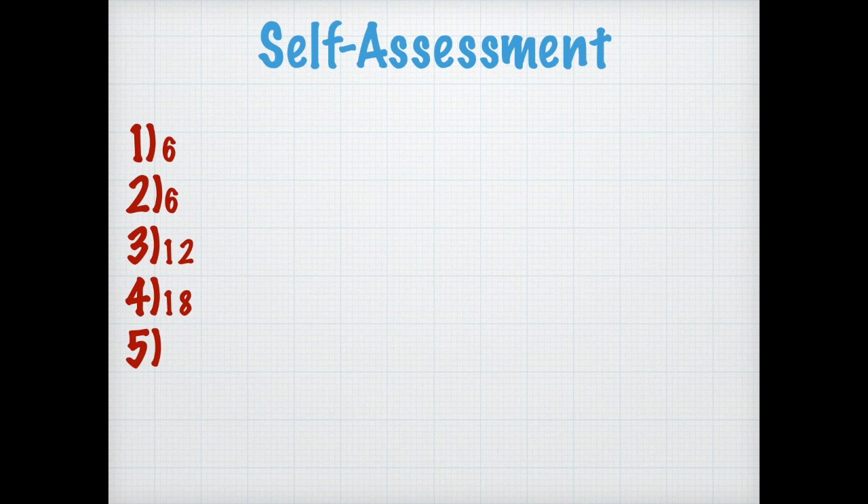Okay, here's all the answers. Are you ready? If you got them right, you got them right. If you didn't, you didn't. We're going to be practicing these because guess what? It's your sixes and your twos. Number one, you should have gotten six. Number two, six. Number three... Okay, you following along?